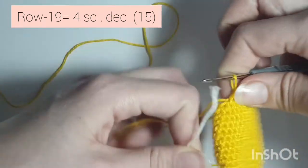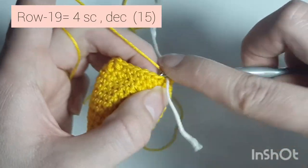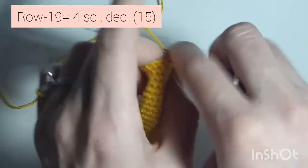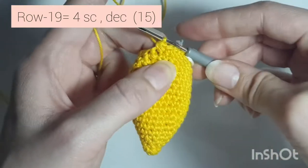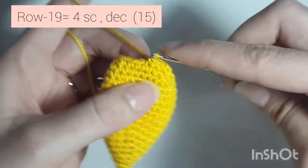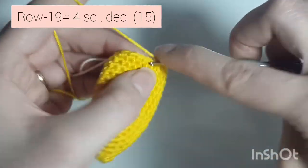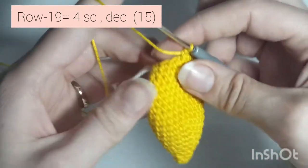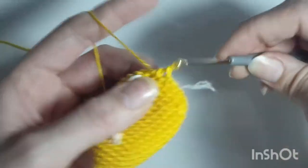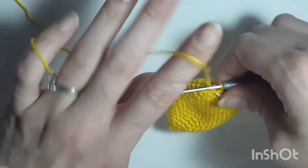Now row 19 is 4 single crochet, decrease — so 1, 2, 3, 4, and decrease. Repeat: 1, 2, 3, 4, and decrease. One more time: 1, 2, 3, 4, and decrease. When you're done you'll have 15 single crochets.